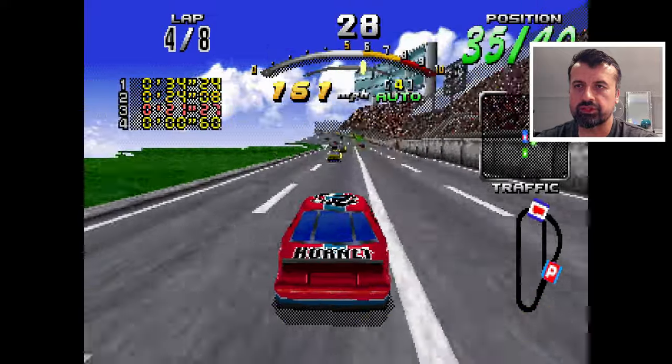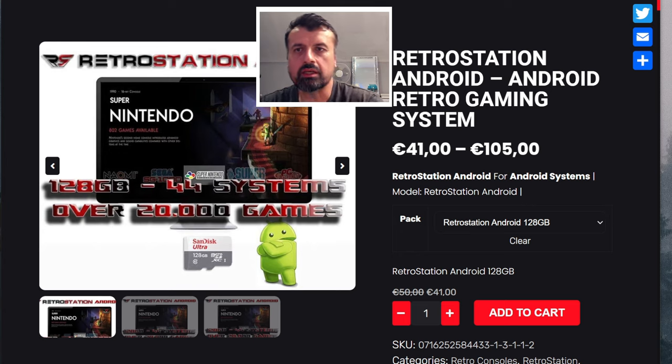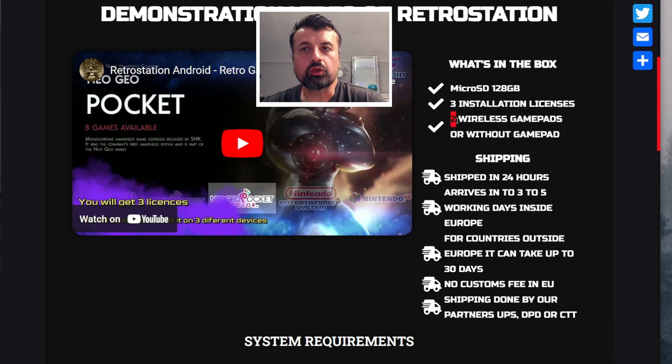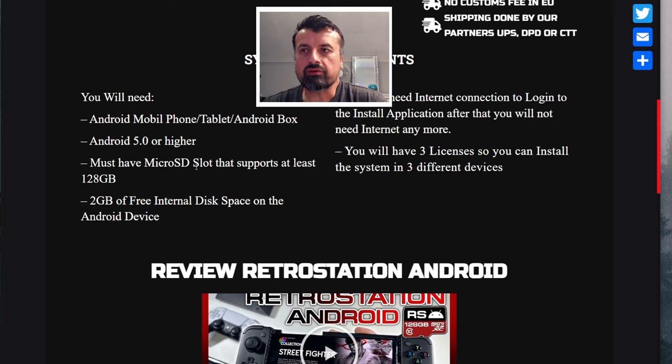The item is called Retro Station Android. The cheapest bundle is 41 euros — about 44 US dollars — and for under 50 dollars you get a 128 gig SD card. You plug it into a USB adapter, into your NVIDIA Shield, Android TV, or cheaper Chinese Android box, and follow the installation process. You get three installation licenses. You can also pay a bit extra for two wireless gamepads. They ship internationally. Requirements: Android 5 or above, and a micro SD slot or USB adapter.